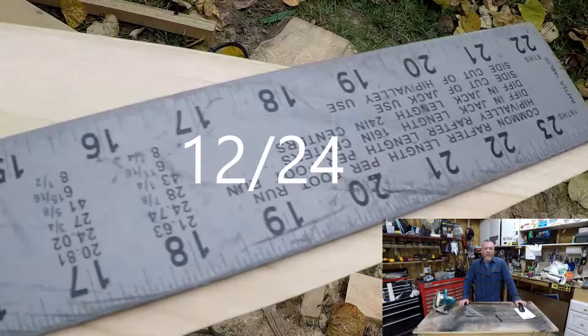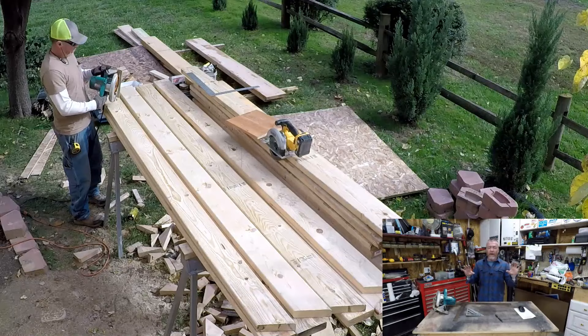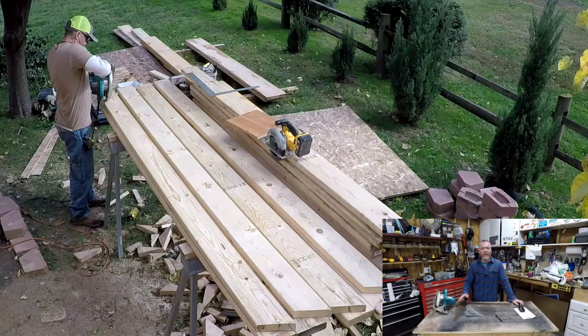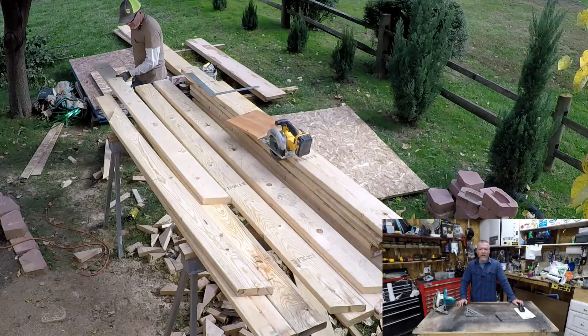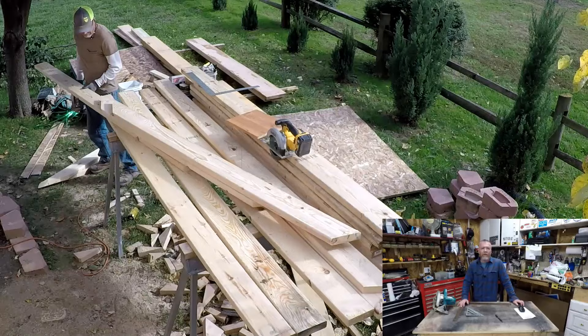Then you figure out your bevel. The house we're sitting on is a four pitch, so it's about 18 degrees. Everything dealing with your ridge cut and back cut is on the pitch you're using, but your bevel is what you're landing on. So I set my saw to 18 degrees. It's good to have two saws — that's why I cut everything square with the cordless saw and use the corded saw for the bevel cuts. I like to cut to my right. That's how you cut your long points.